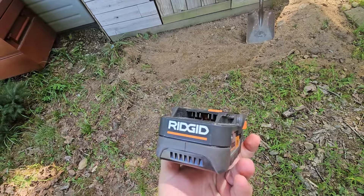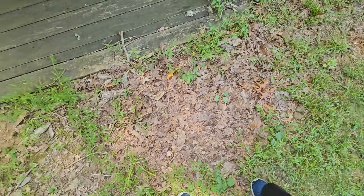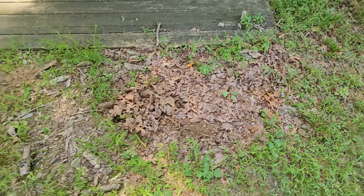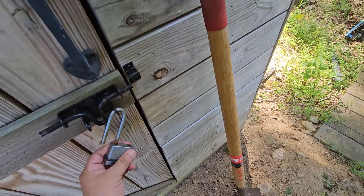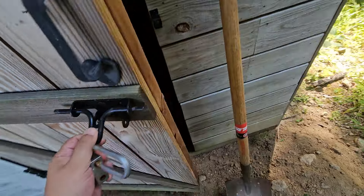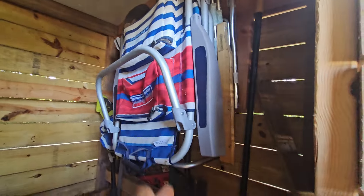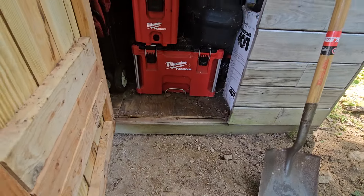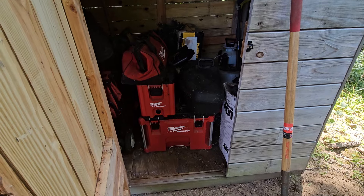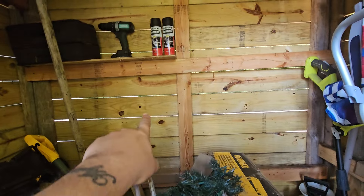I gotta blow some of the leaves out of here. I was gonna rake this but the problem is there are ticks under the leaves — they love it under leaves — so I don't really want to catch Lyme disease today. Look at this — wow — Christmas stuff, Halloween stuff, the old lady put beach chairs in here. This has got to get blown out. I'm gonna take all this stuff out and reorganize it.